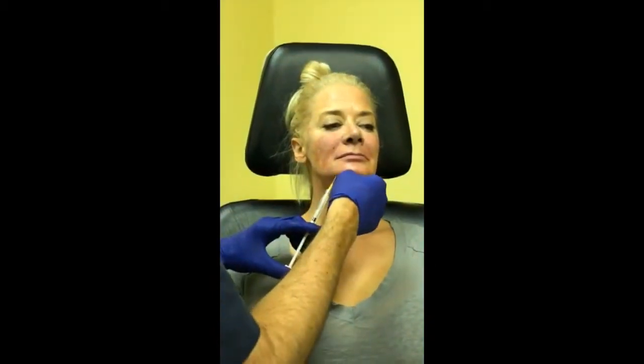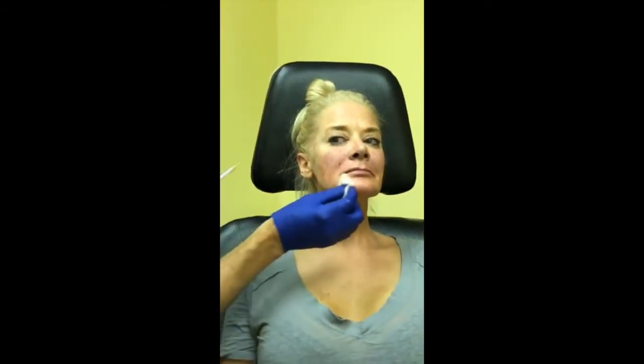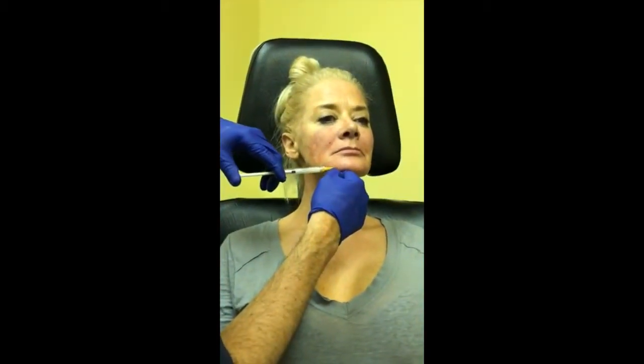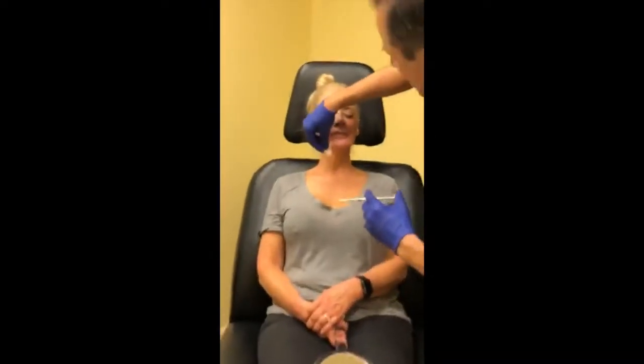If someone is thinking about surgical correction, would you want to try something like this first to soften things up? The consultation is critical. We sit down and I carefully listen to find out what's bothering them — that's the most important thing. There may be something visible that isn't critical, and if it doesn't bother them I'm not going to try and make someone feel self-conscious about something that didn't bother them when they walked in.